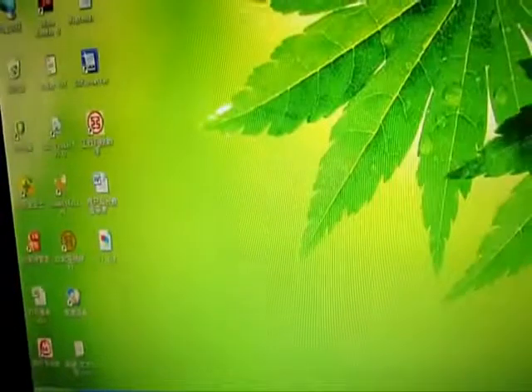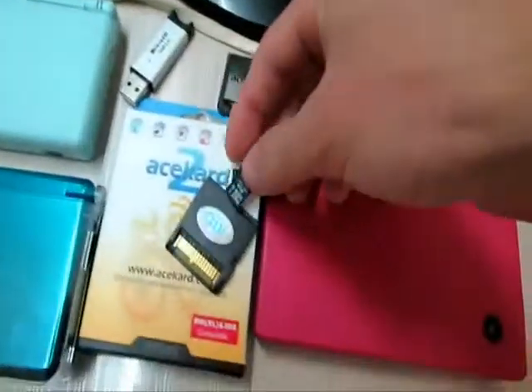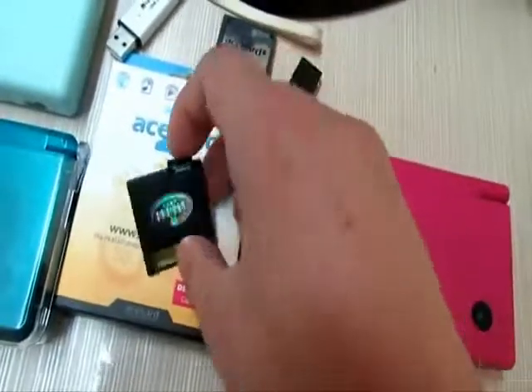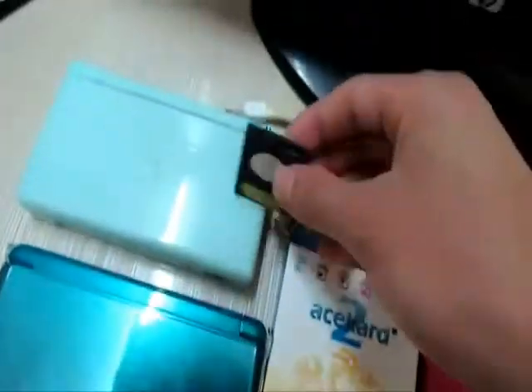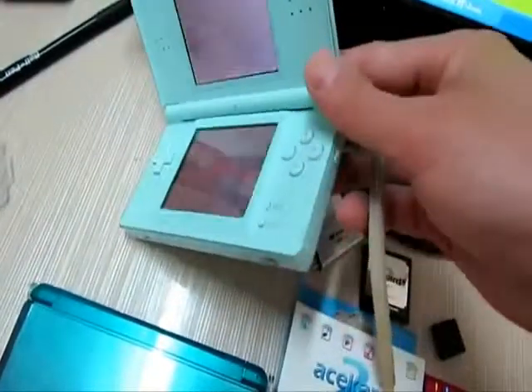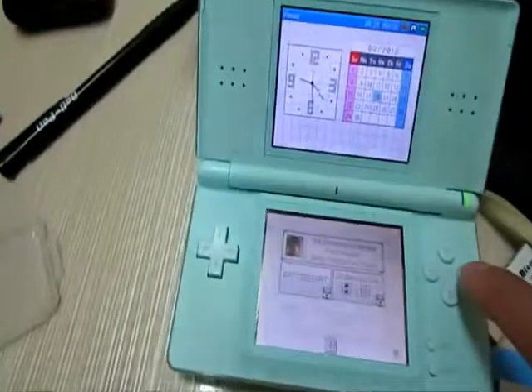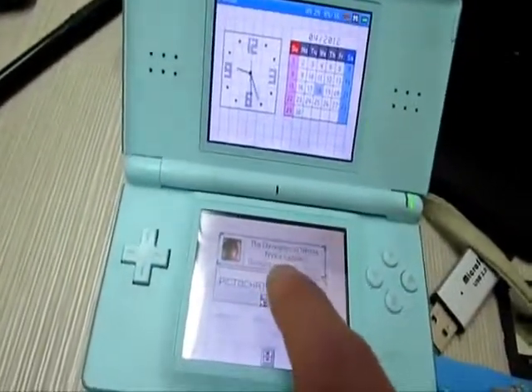So now let's take out the memory card. I have the memory card — get the card. I will insert it into my AK-2i and have it updated on my DS. As you can see, it is still from this Genero.